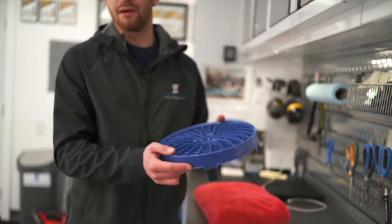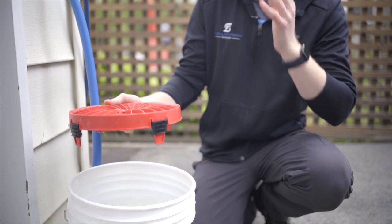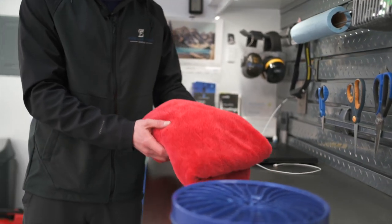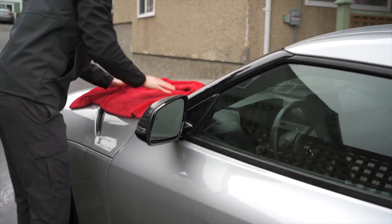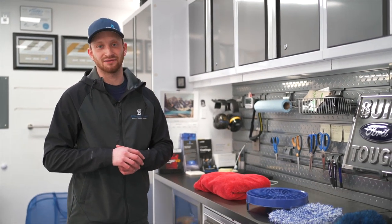Up next we have our grit guard. These are going to be used in the bottom of each of our wash buckets and they're great for preventing dirt from coming back up into the wash water. The final piece of the wash puzzle is our purpose-made microfiber drying towel, which will be used to fully dry the vehicle safely and without scratching it. Now that we've gone over all the chemicals and materials, let's head outside and actually get down to the wash itself.